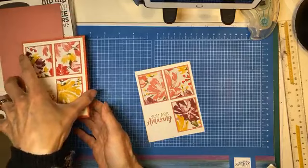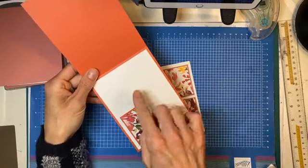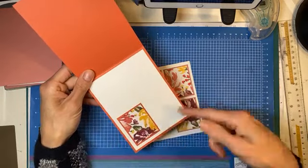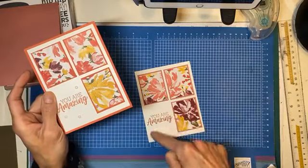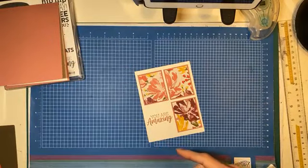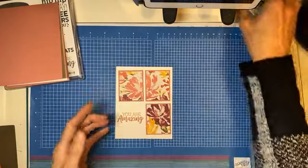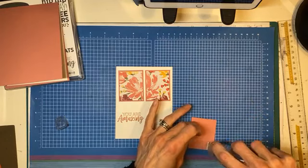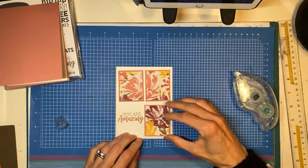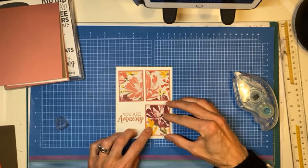So you can see what we do on the inside and you would still have space — I can still do the Happy Mother's Day and someone can still write their message. There are no dimensionals used on this card. You could choose to pop these up if you wanted to, but I did not. I think sometimes it's just nice to make a card that's not full of layers — keeps it simple and keeps your costs down.